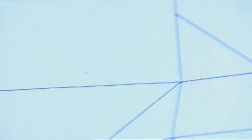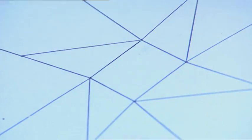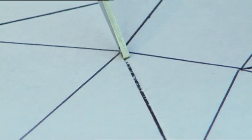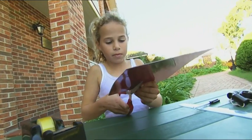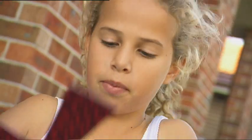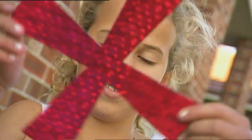Do this to all four blades so you get a pattern that looks like this. Carefully score along the four angled lines with the scissors. Now cut out the cross shape. Nearly done. There! It looks funky!